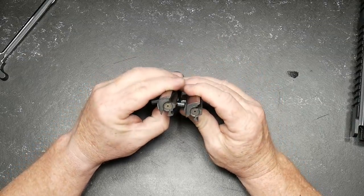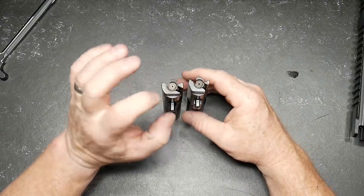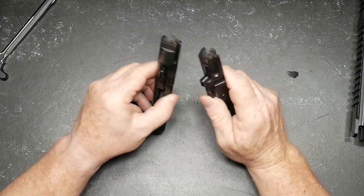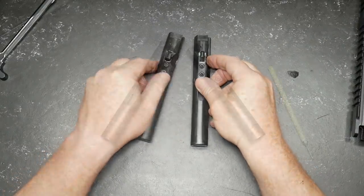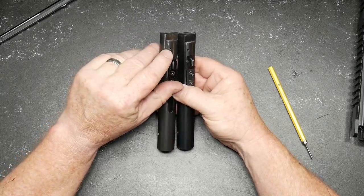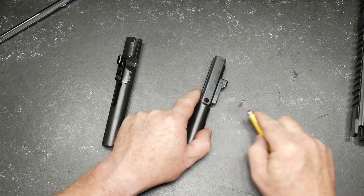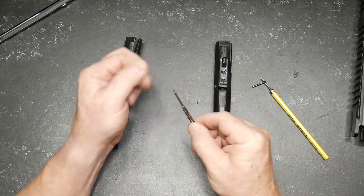One of the other differences I heard is that the extractor on the Gen 4 is internal where this one is not. They both look internal to me, but from what I heard the Gen 4 extractor is going to last a little bit longer. Let's go ahead and pull out the firing pin and see what that looks like. You can also see where the roll pin is for the extractor. There is a little cotter pin here — this one will probably pull out a little easier because I've put a lot of rounds through this one.